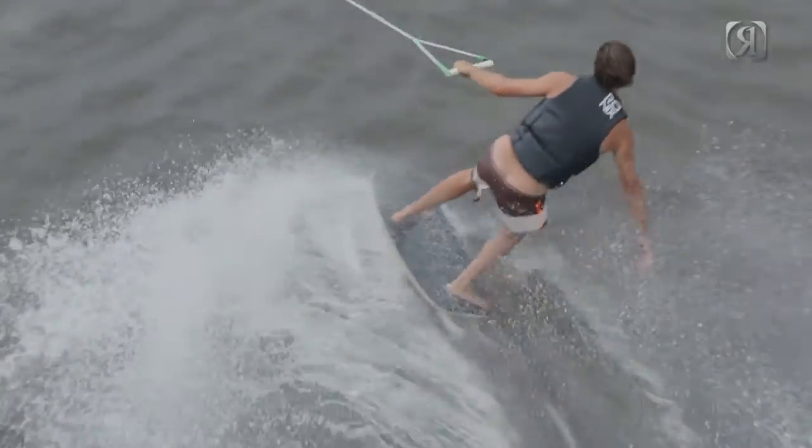Upshift the gear with our three-fin fast, most affordable wake skate in our line.